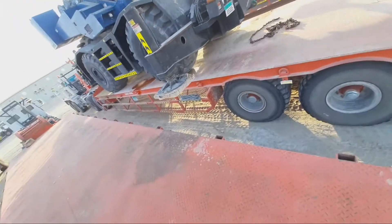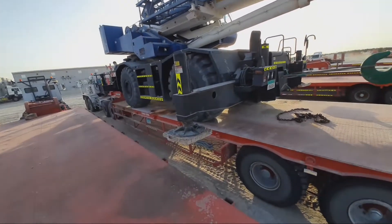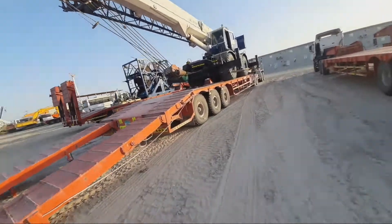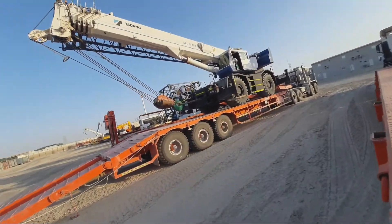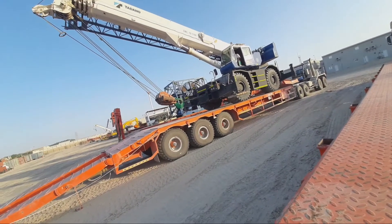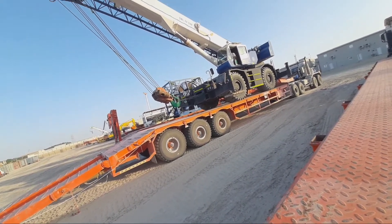First. After boom little up. Boom little up, up. And up. Rope little tight.